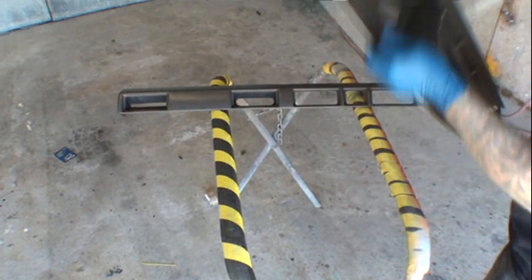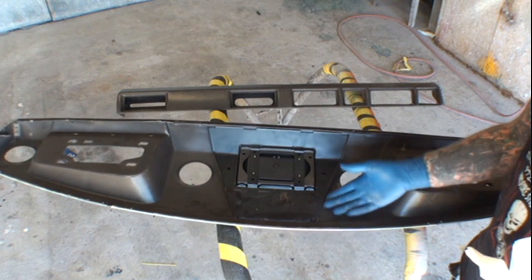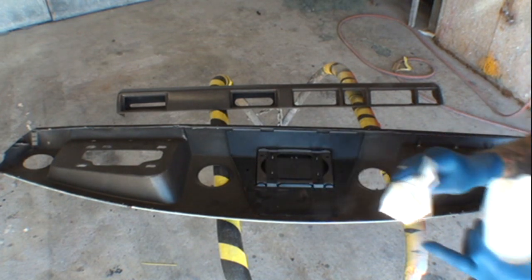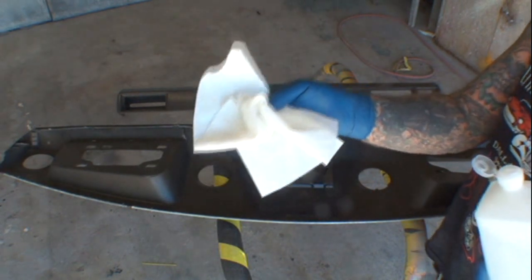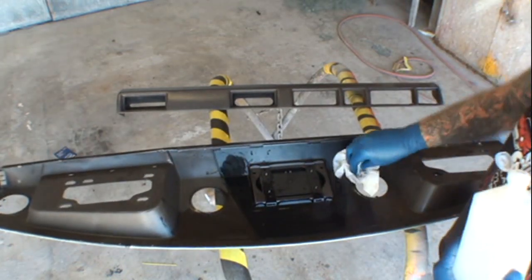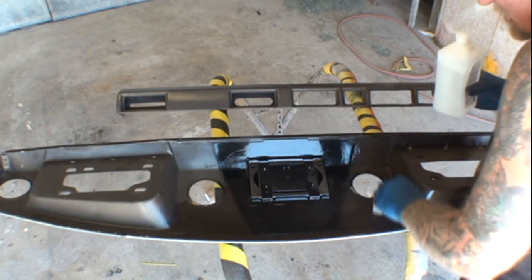Before we go any further, I want to go ahead and clean the inside of our dash, just like we're going to clean the outside. To do a professional and high-quality job, you want to make sure everything is cleaned properly so no dust, trash, or dirt gets in our paint job. I'm going to take a paint body white ball — not a mechanic white ball from the auto parts store, but from your paint and body shop supply store — and use regular rubbing alcohol. We'll saturate the rag, wipe it down, and let it penetrate into the plastic itself, because plastic has pores just like anything else.